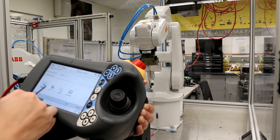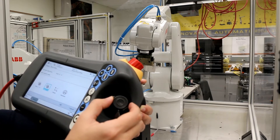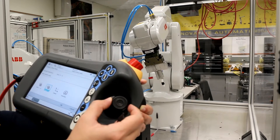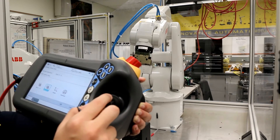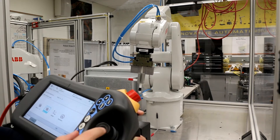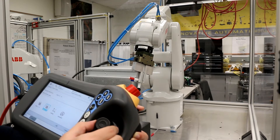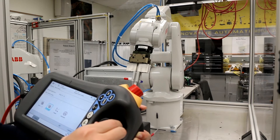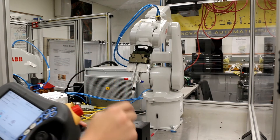If we select axes four through six the same way: pushing left and right moves the fourth joint, pushing up and down moves the fifth joint, and rotating moves the last joint. That completes the joint mode overview. Now our goal is to put the pointer into the hole.